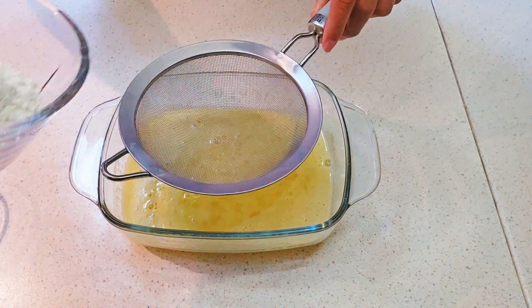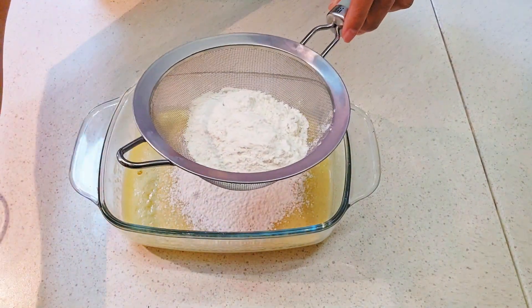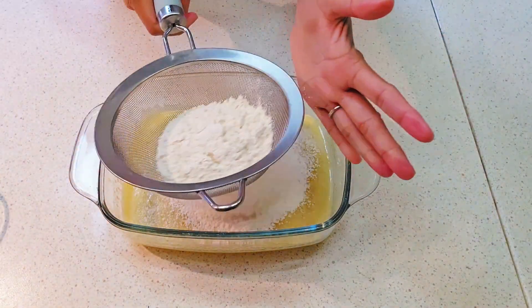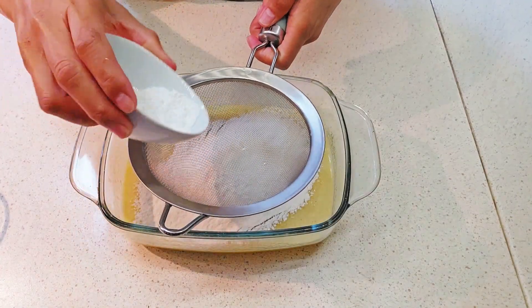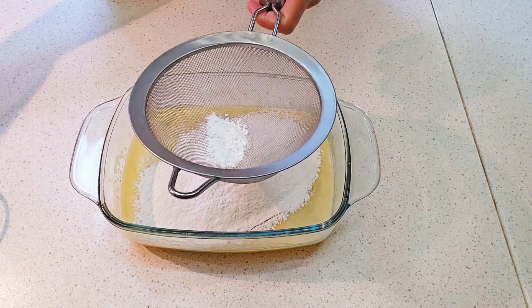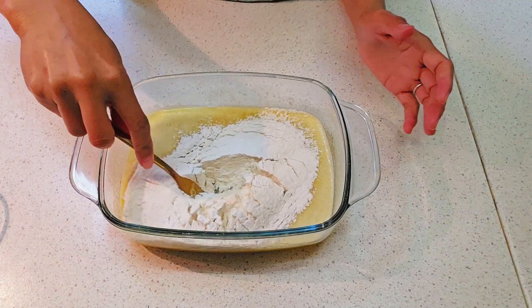And then we add 5 tablespoons of wheat flour, or all-purpose flour. And we add 1 teaspoon of baking powder, and then we combine.